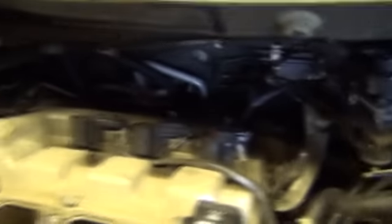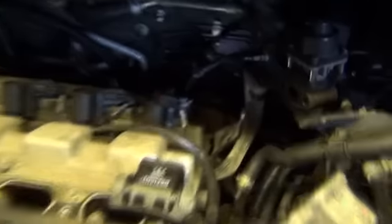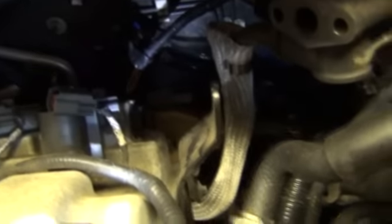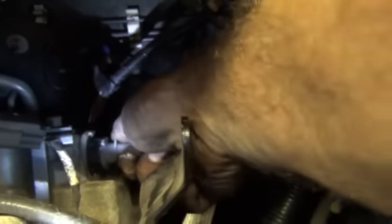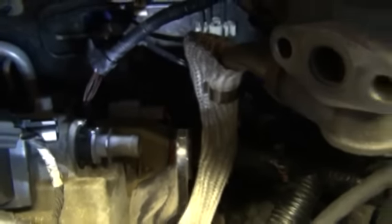Taking the intake plenum off also gives you access for the coils. First time doing this so it was a little bit of a fiasco. Here's the valve — it twists and locks in, and that's it. That's the new PCV valve. There it goes, now it's locked in.